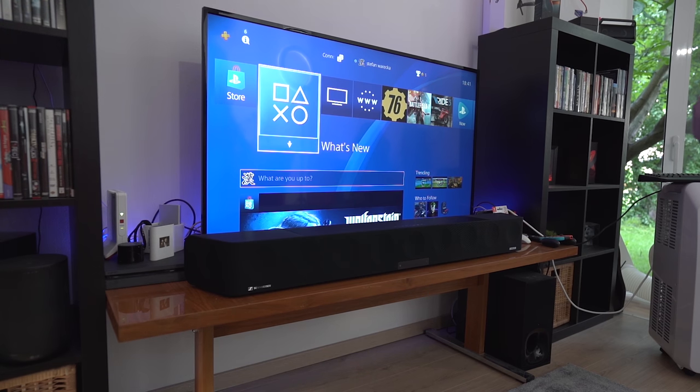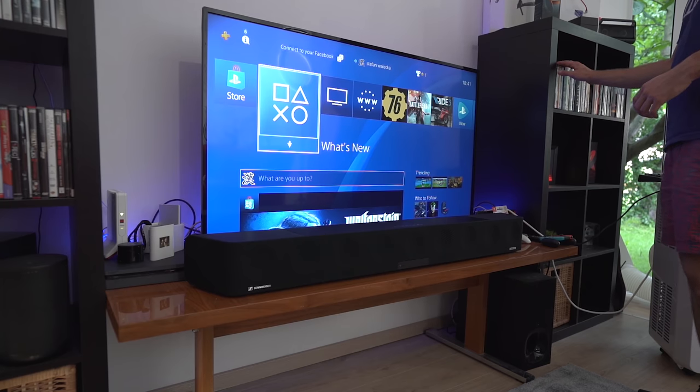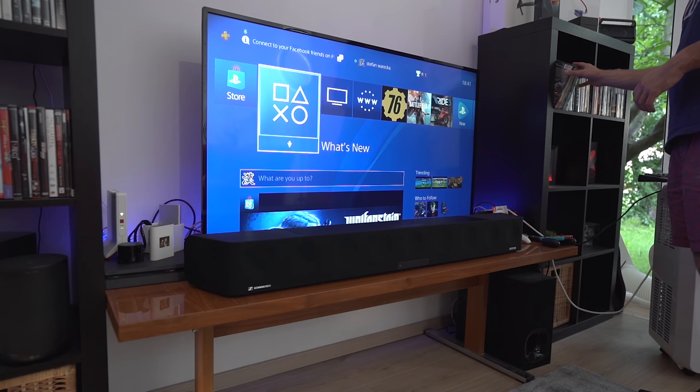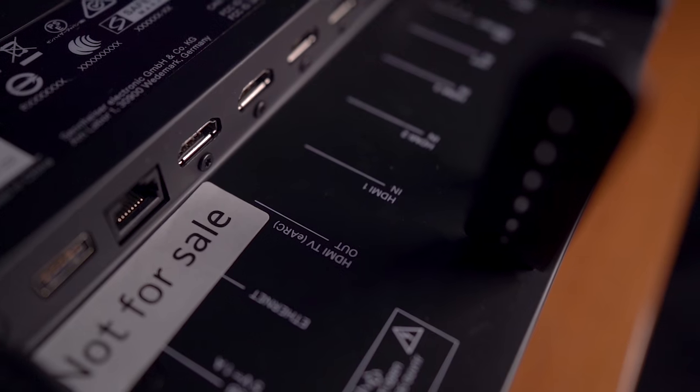Once I unpacked the soundbar and tried to put it in front of my TV, I realized that you'll either need to wall mount the bar — by the way, the $60 mounting kit is not included — or wall mount your TV, because like some other soundbars the MBO is incredibly huge and simply leaves no room for your TV.